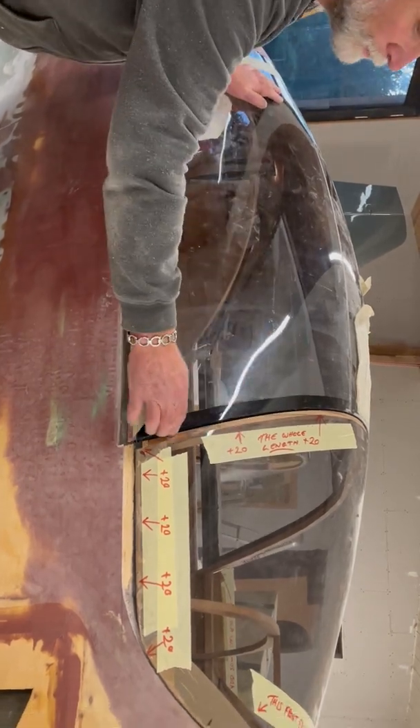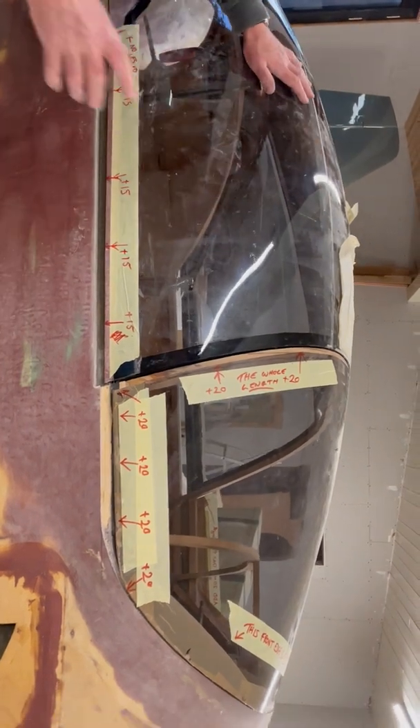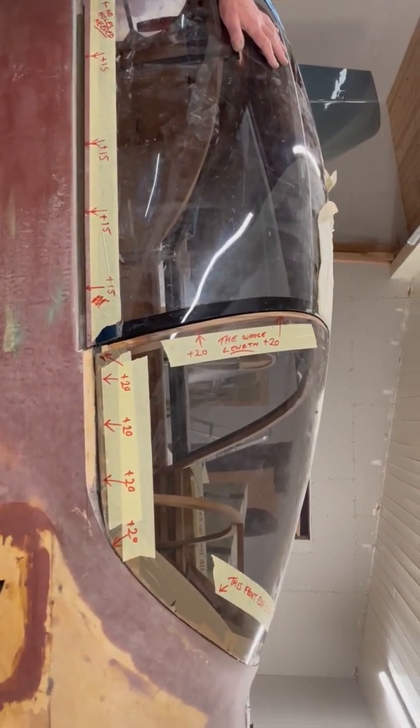Now the front edge of this we're also happy with, and that's all one piece. But the windscreen needs to be made bigger, but that's a separate model.